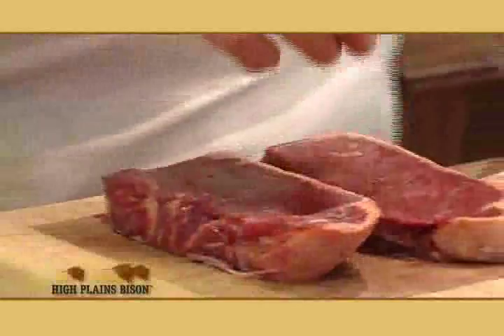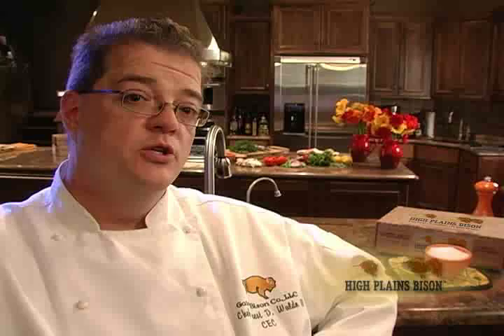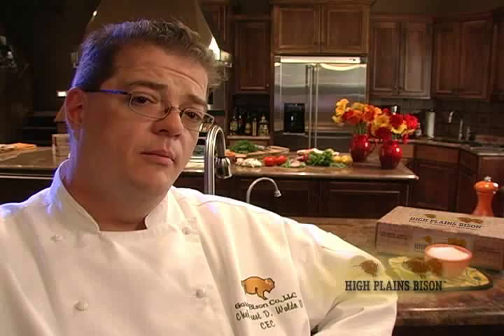Look how gorgeous these steaks are — very little fat, no intramuscular fat at all. They look really nice. I like to grill them inside and I heat my grill up about 15 to 20 minutes before I cook. If I run my hand over it and can only keep it there for a short period of time, that lets me know it's plenty preheated.